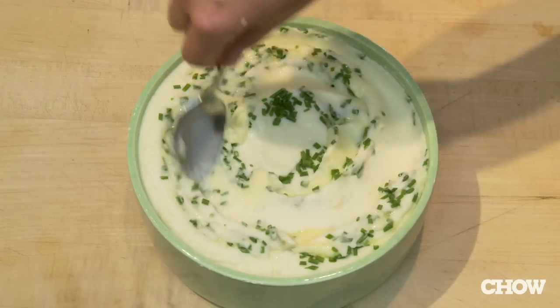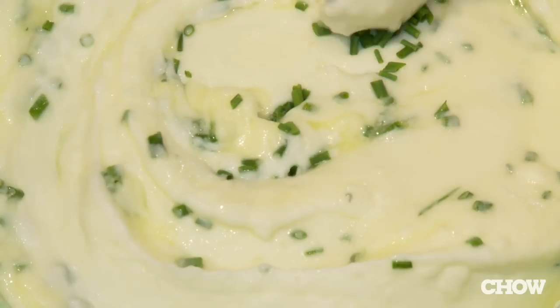If you've done all of these things right, you're going to have fluffy, creamy, silky smooth mashed potatoes that will make you so glad you made them, and everybody at your table will feel the exact same way.